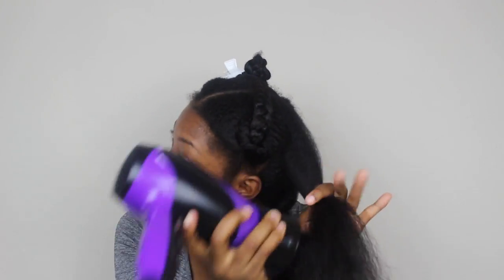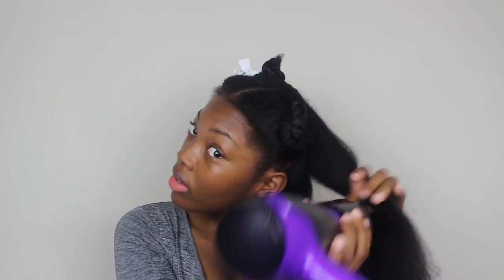It's changed the straightening game. This is not sponsored — this is just my true opinion. I went to Walmart, bought all three products, it was about 30 bucks, and this stuff is the bomb.